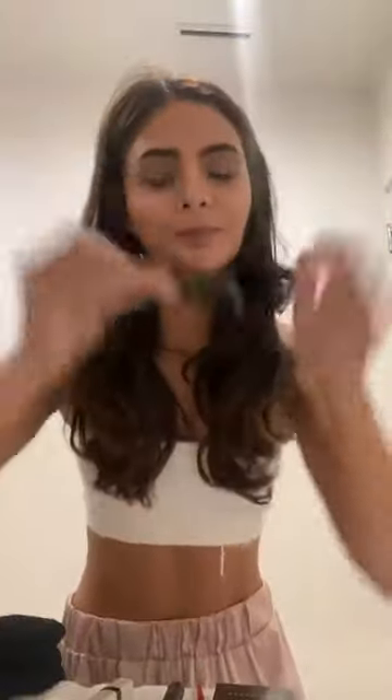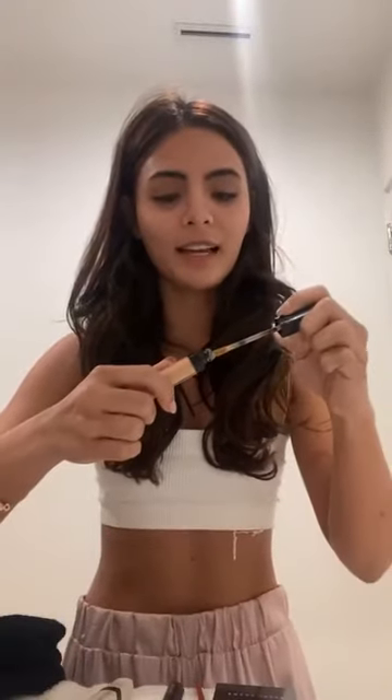So, magsimula sa Bobbi Brown Concealer. As you can see, ang aking eye bags ay super nandyan dahil laging puyat sa taping, at kahit baka sya na yun, mahirap pa rin bumalik ang mataor. So, ito ang lalagay ko. Limang bagay lang yung gagawin ko.